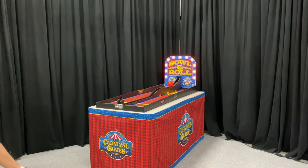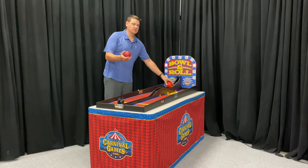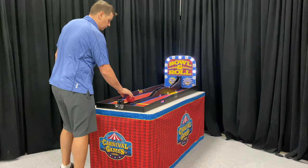There we go. Now if you want to add a different level of difficulty, you can use a smoother ball. This is a standard bocce ball. Here is a harder ball that's a little bit more smooth — this ball will be markedly harder to win.